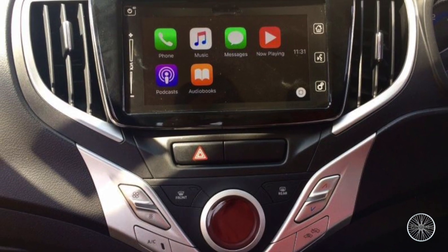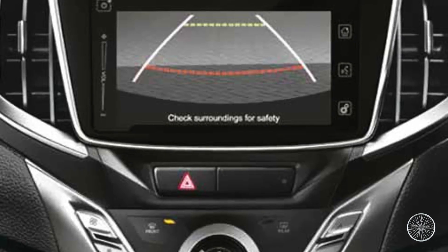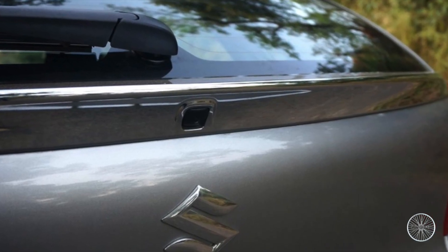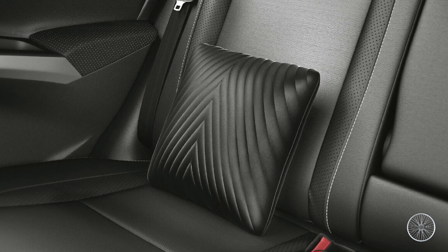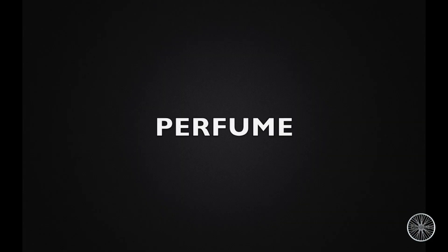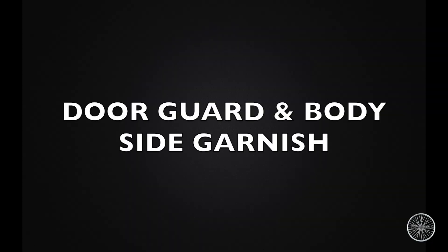Reverse parking camera — those red and yellow color lines are the warning lines when you park the car, and that's the camera. Cushion pillow set, neck cushion set, and perfume — yes, they do have it in the accessories list.